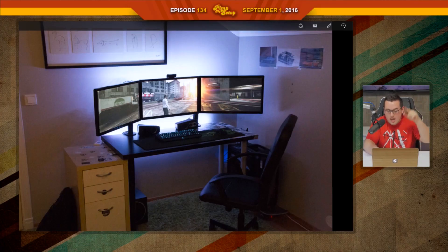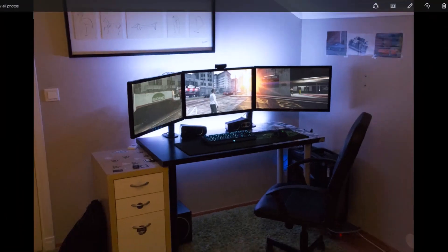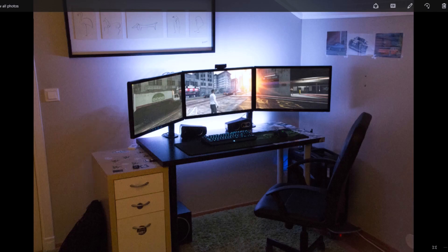The next setup was submitted by Herman. He was on episode 96, he scored a 74, and since then he purchased a new desk and made it more personal. No more sticker bombing. I told him it's stupid and now he doesn't have it. So good job.